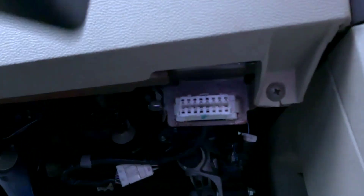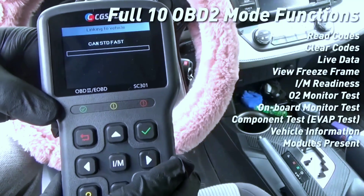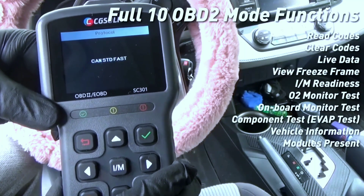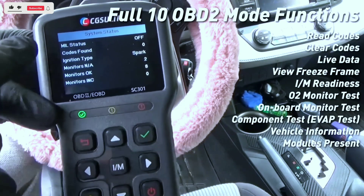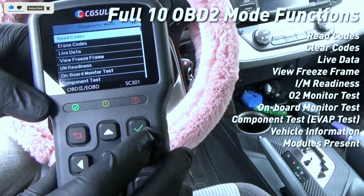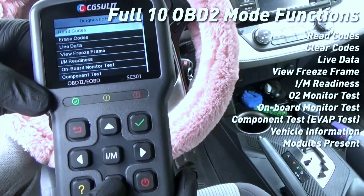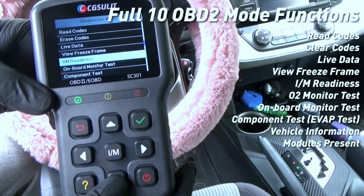One of the primary functions of any OBD2 scanner is reading and clearing trouble codes. The SC301 excels in this area, allowing you to retrieve both generic and manufacturer-specific codes, giving you a clearer picture of what's happening under the hood. And with the ability to clear codes, you can turn off that pesky check engine light yourself after resolving the issue.